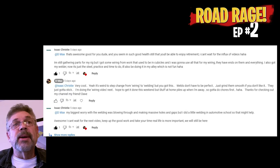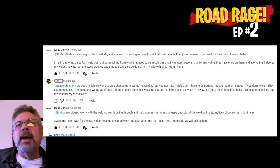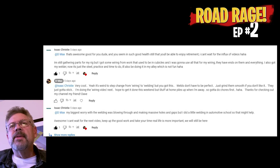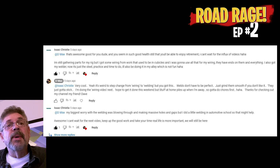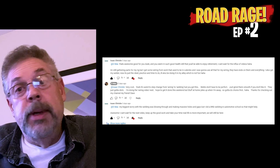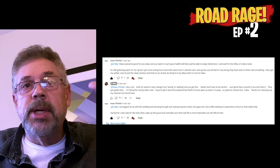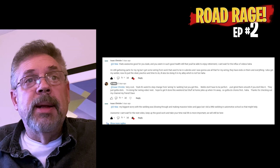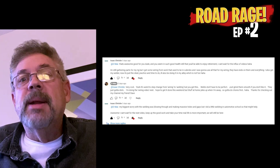So let's get into the first question from Isaac Christie. He's getting all his tie rods and wiring together and is a little concerned about welding — his biggest worry is blowing through and making massive holes and gaps. He did a little welding in automotive school. On thin metal work, you're going to blow through it even if you turn your voltage down and your wire speed down. You're still going to blow through it every now and again. It's a pain, but you can overcome it — not a problem.